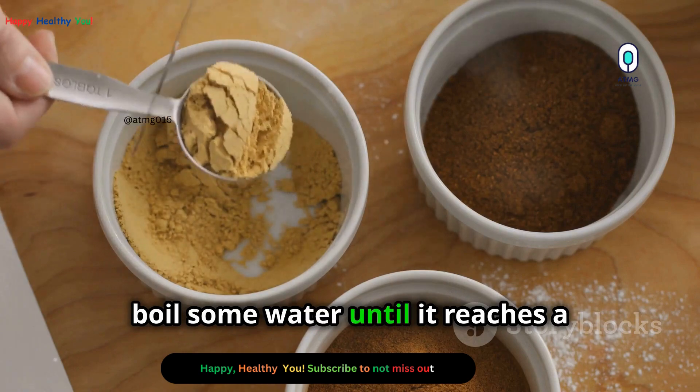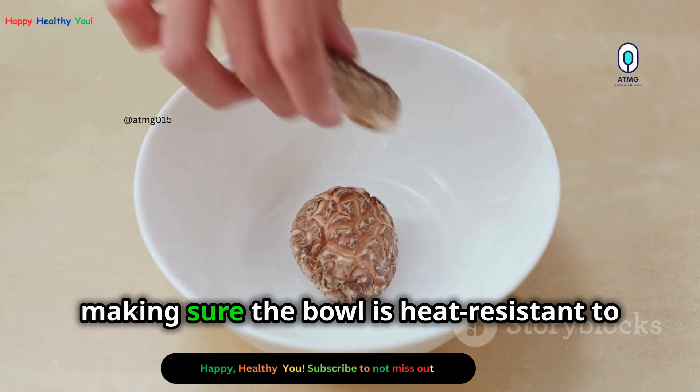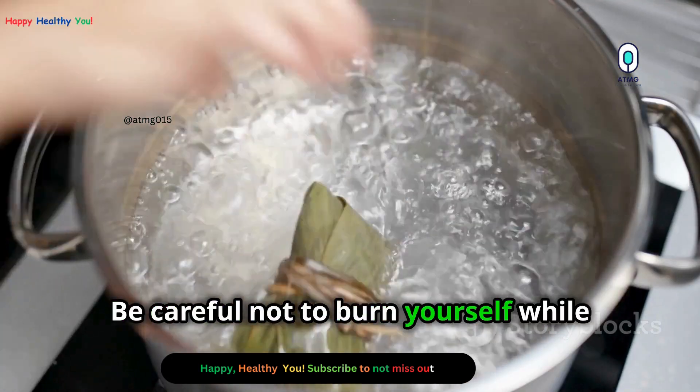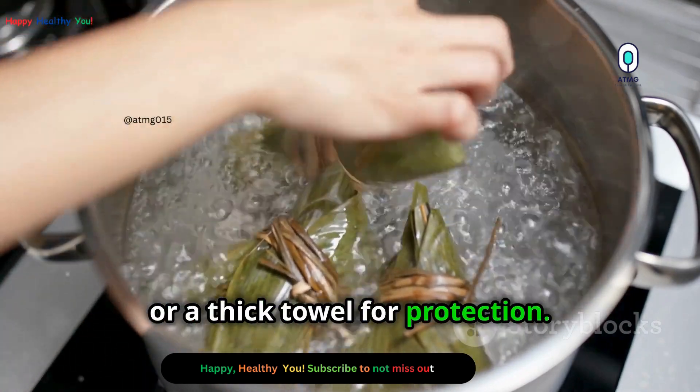Next, boil some water until it reaches a rolling boil. Pour the hot water into a bowl, making sure the bowl is heat resistant to avoid any accidents. Be careful not to burn yourself while handling the hot water. It's always a good idea to use oven mitts or a thick towel for protection.